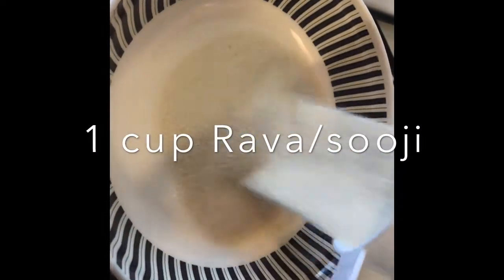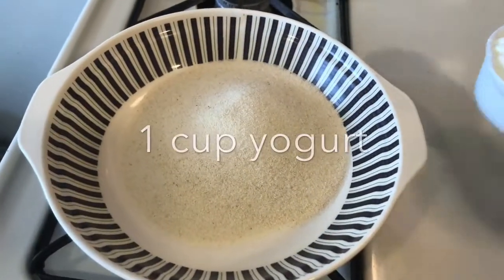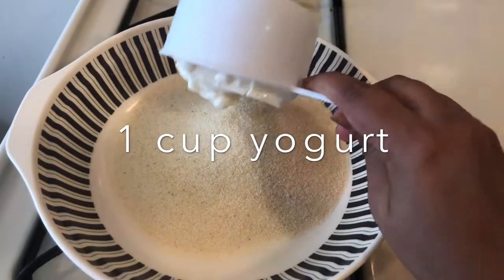For this, I am using the first ingredient, rawa. I took 1 cup of sugar. Now I am adding yogurt in the same quantity.